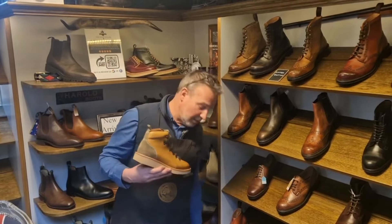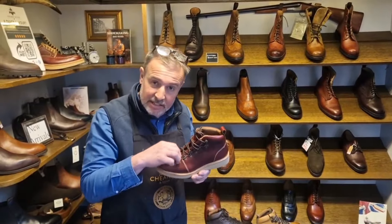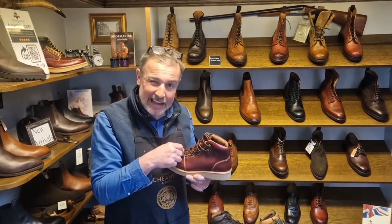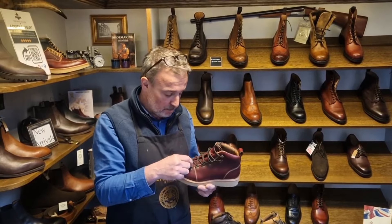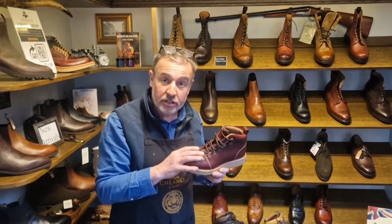There's the dark brown as well — which I've just dropped, I'll pick that up. That's the boot in the dark brown. The boot has these ski hooks at the top and ski-like hiking boot loops at the bottom, and it gives it a really nice rugged sort of look.